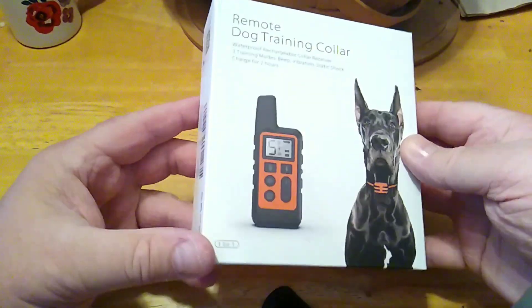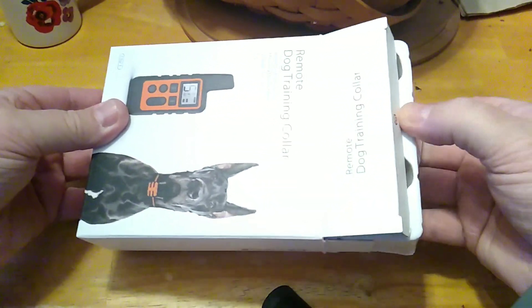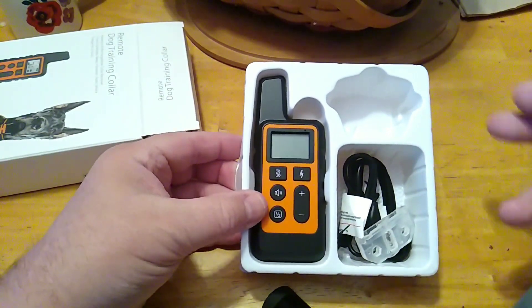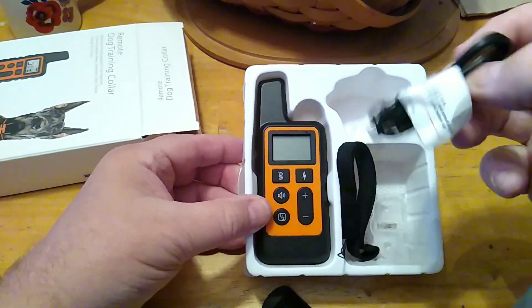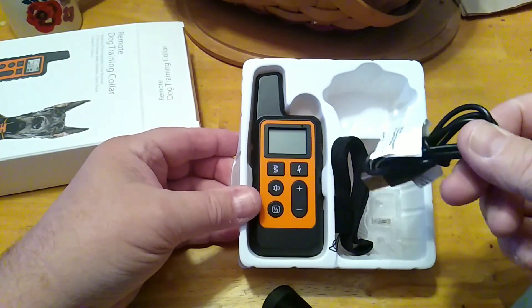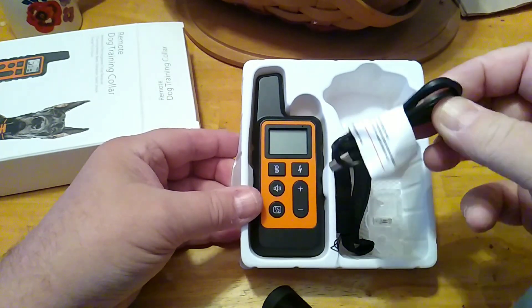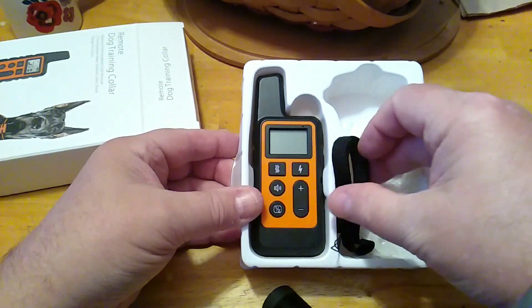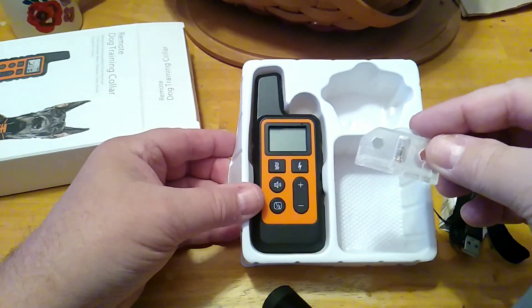We have been using this for a couple of days and I gotta tell you, when you use this right it is a very effective tool. What you get in the unit is your handheld unit, your charging port — both the handheld unit and the collar — the shocking unit. It has three different training modes, and you get a USB micro cable, a lanyard, and a tester to test the leads.